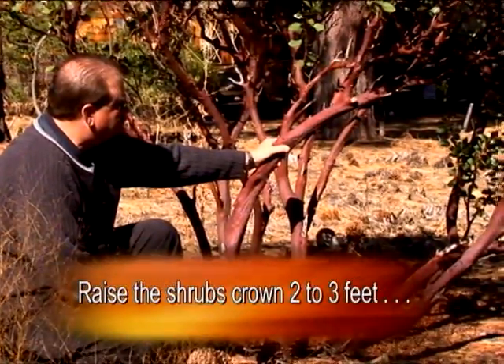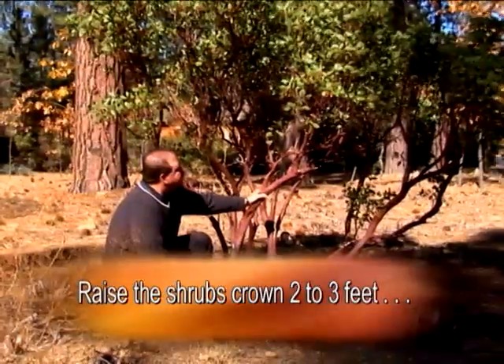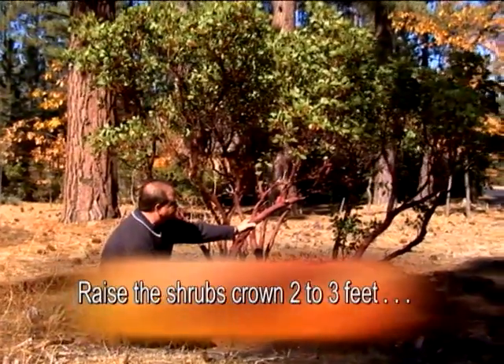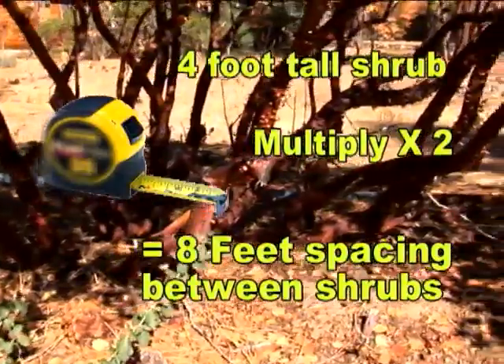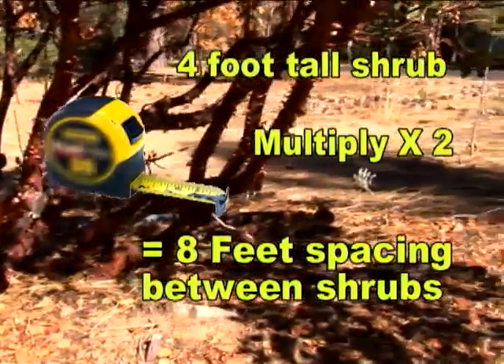Raise the shrub's crown so that fire cannot transmit up and through the shrub. Increase the spacing between shrubs to two times the height of the shrub.